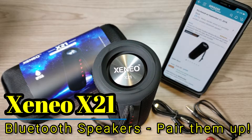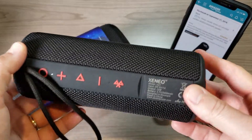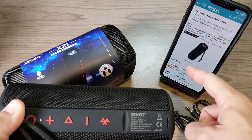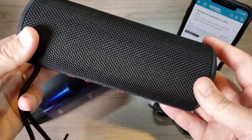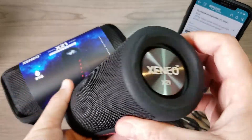Hey, what's going on everyone, my name is Donovan. This is the Xenio X21 Bluetooth speaker, available right now on Amazon.com for $50 — with a $5 coupon, so a pretty awesome deal in my opinion for what turns out to be a pretty awesome Bluetooth speaker.